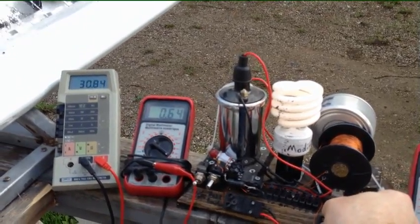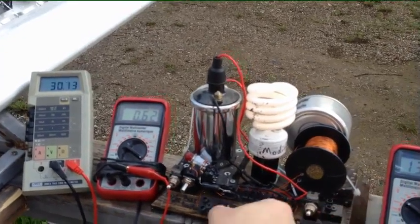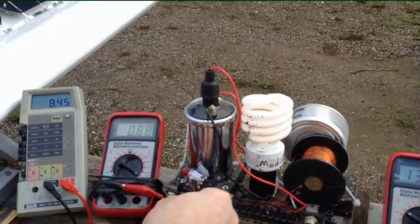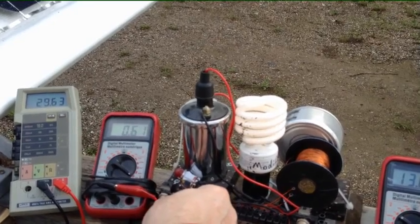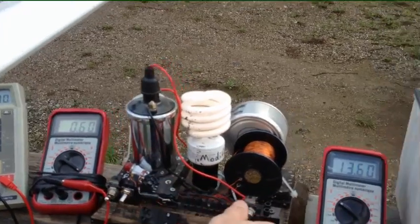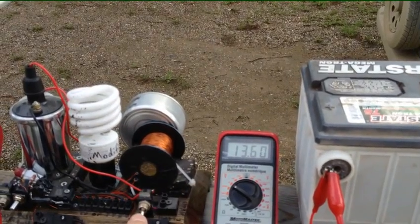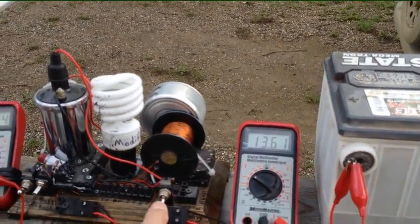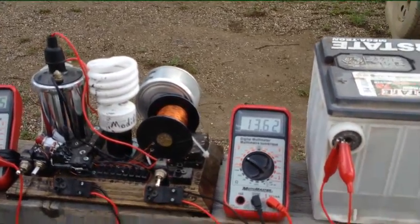I can turn on a light as well — it takes the voltage down a little bit and turns the amperage draw up. I can adjust that; I don't want to go too high with it, but it does take away from the charging.